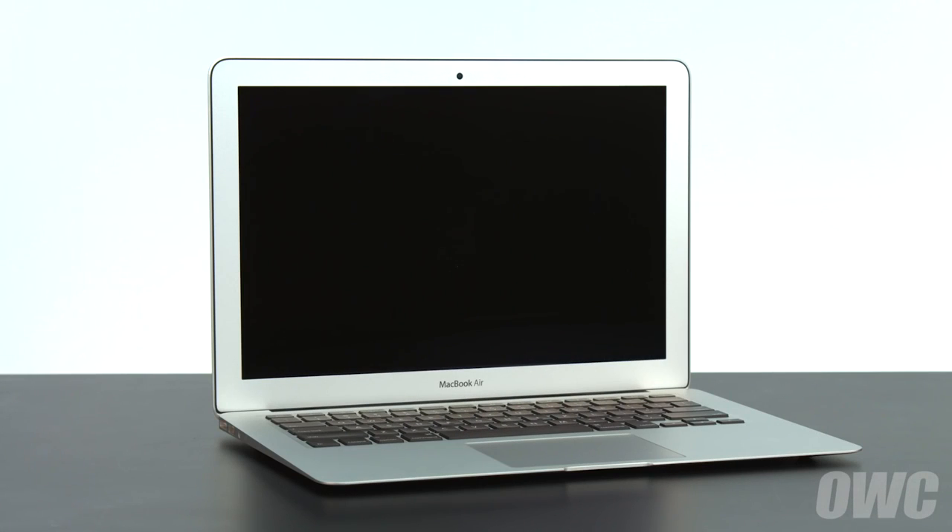Hello and welcome to our instructional series of videos. In this installment we're going to show you how to upgrade the SSD in a mid-2012 13-inch MacBook Air using an OWC Aura 6G SSD. We've already gathered our materials, shut down the MacBook Air and placed it on a soft static-free surface. We're now ready to begin.